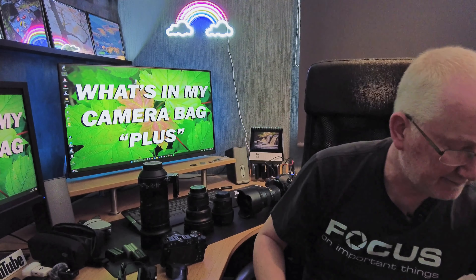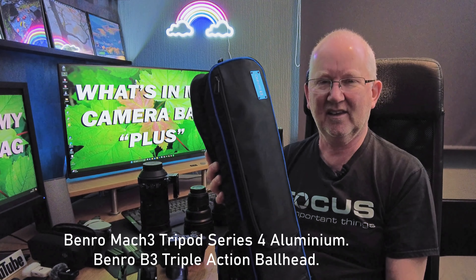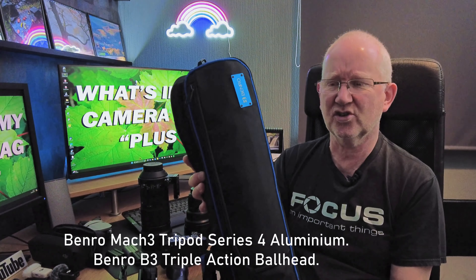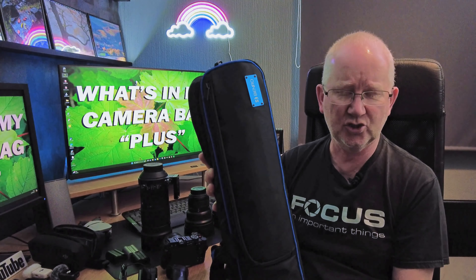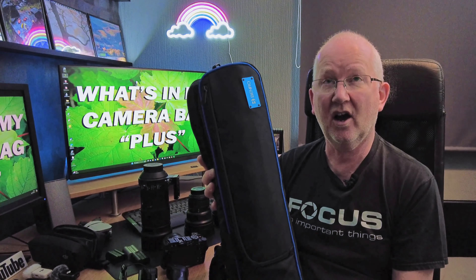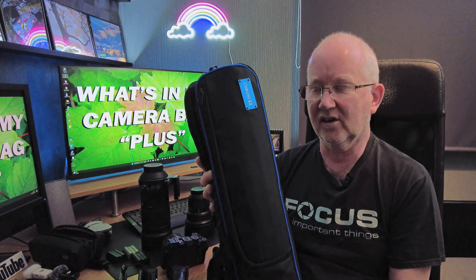The next tripod is the Benro — this is a beast of a tripod, very heavy but super sturdy when you need it. For long exposures on the beach or waterfall shots it really does the job, and it extends well above my head height.